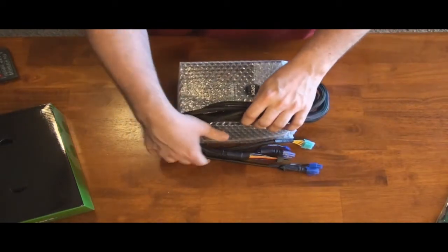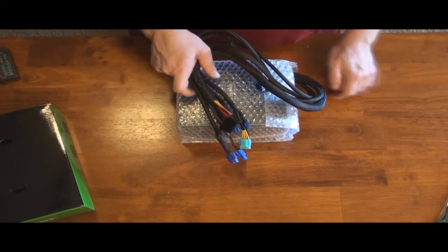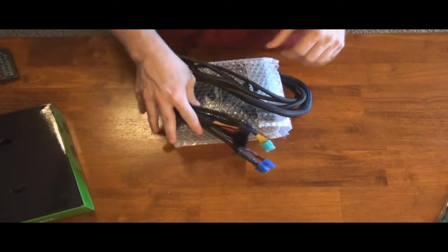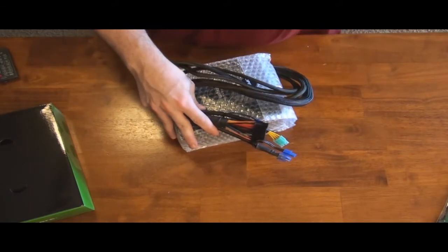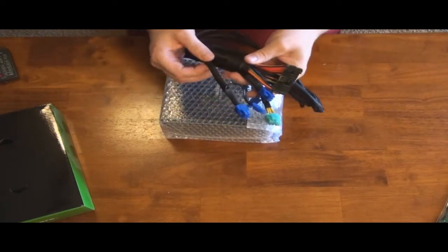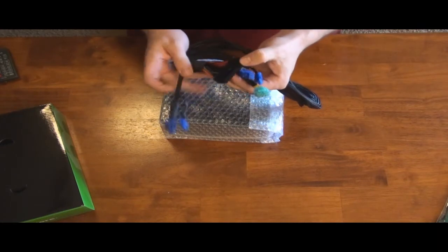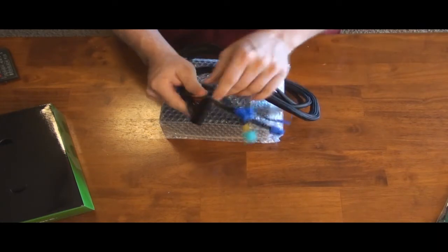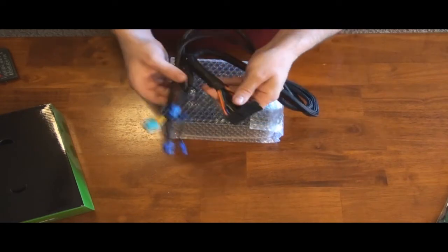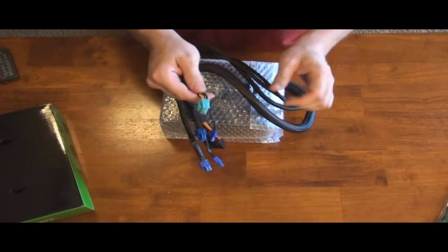Here's the power supply. This is a modular power supply, but it's not 100% modular. When I was originally looking, I mostly considered the Silverstone Strider because it's 100% modular, but the price on it was a little too much. What you get that is not modular includes, of course, the 20+4 pin connector for your motherboard. It also has the 4+4 pin for your 12 volt power for the motherboard as well.